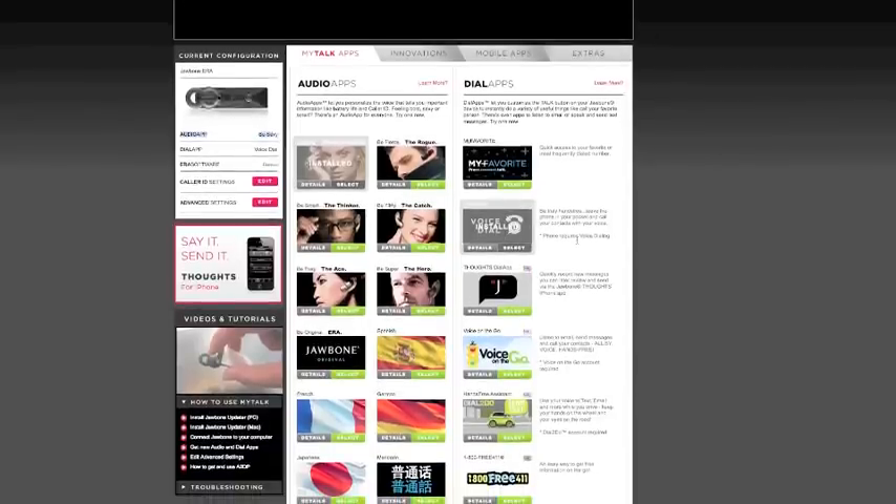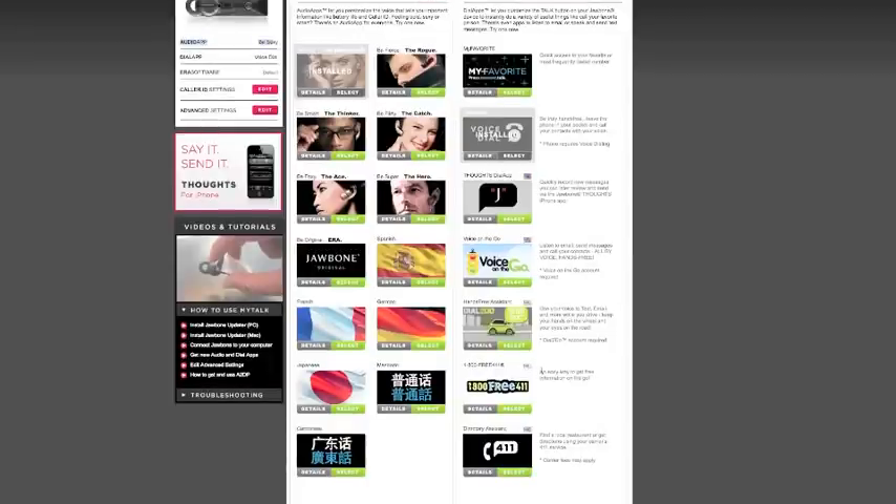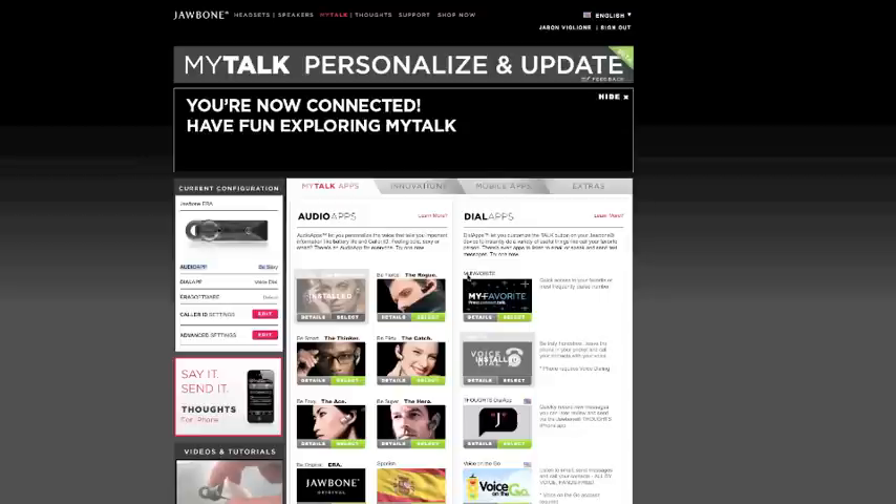I have voice dial installed. Your phone — the iPhone, for example — does have voice dialing and you can use that, or you can install different things. There's a Thoughts app, a My Favorites app where you can quickly access frequently dialed numbers, and a couple of different assistants. You can go on the go and use a Voice on the Go account to listen to emails, send messages, call your contacts, or give a dial-to-do. You can also use your voice to text and email, and access 411 with a couple of directory assistance options.